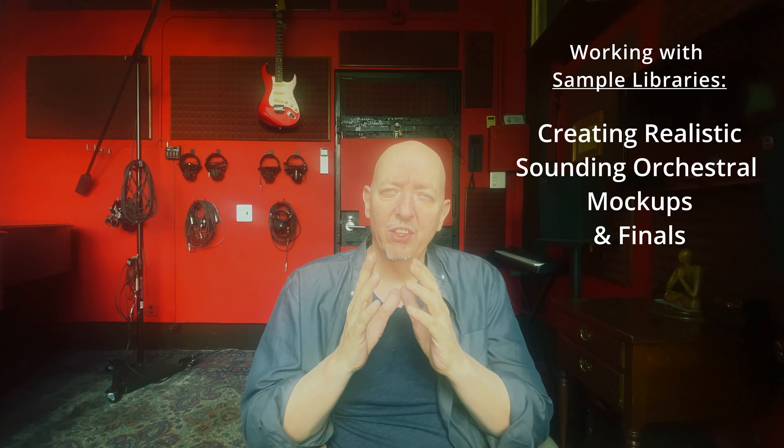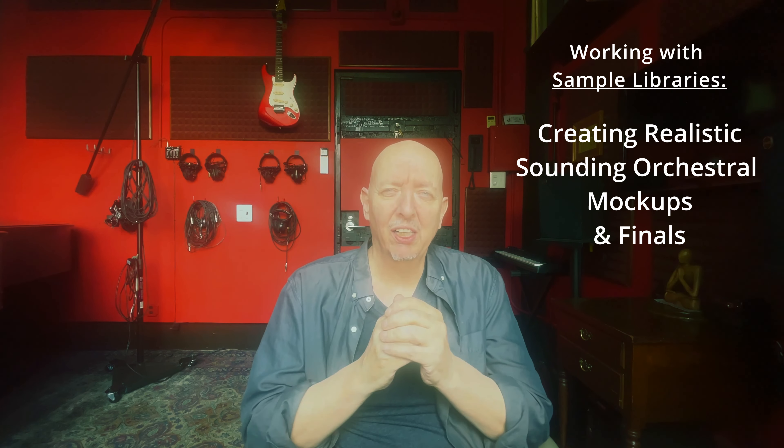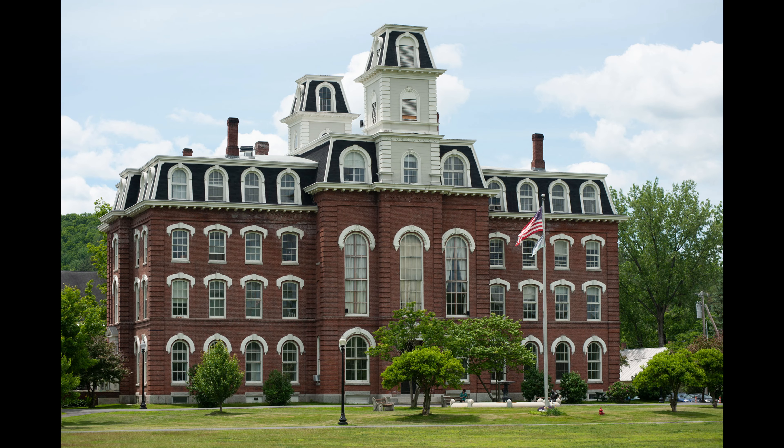Have you ever wondered why some music sounds so good when it's sample-based, and other music sounds kind of blah? What are you going to do if you need to do an orchestral mock-up or a final that has orchestral sounds? Last week, I was up at Vermont College of Fine Arts, which was my alma mater for my master's degree, and I've been there on staff for a number of years. I hear a lot of music up there. Some of it is really great, but the samples are suffering. And then I hear other things where the samples are so amazing you can barely believe it. What is the difference?